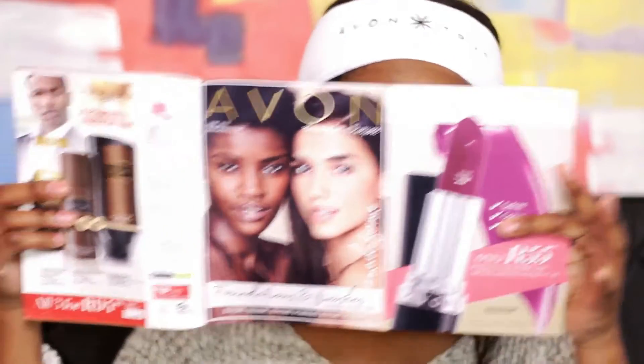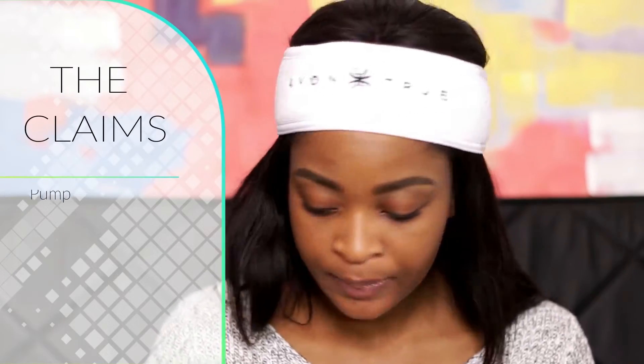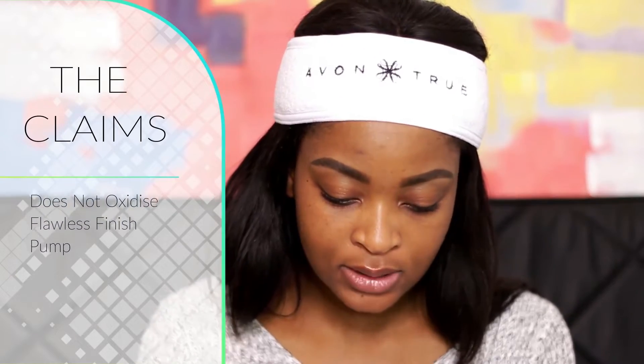We're going to go through the foundation claims, because on my channel whenever we do foundation reviews we need to know what the foundation says it's going to do before we test it. Reading from this month's Avon magazine: it's a liquid foundation with a full flawless coverage formula that's supposed to last all day. It's also formulated with Color IQ technology to shade-match your skin tone, and it has a convenient pump for mess-free application.